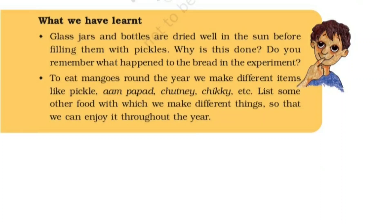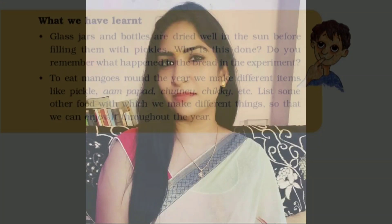तो बहुत सारी चीजें ऐसी हो जाती हैं students — आप घर में पूछेंगे और लिखेंगे. Question and answers के section में यह मैं आप से share भी करूंगी. So students, today we learned about the preservation of ripe mangoes through the recipe of Mamidi Tandra, or aam papad. You can write more simple recipes from your mother, elder sister, or grandma and write them. Let's meet in the next video — till then, stay safe, stay healthy.